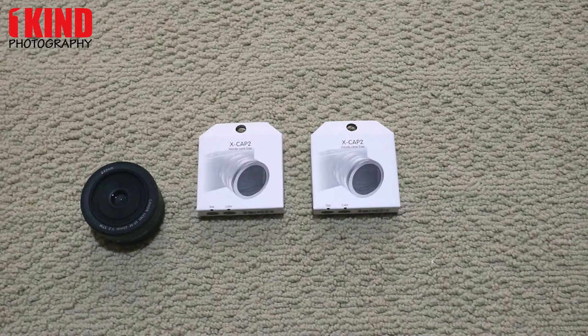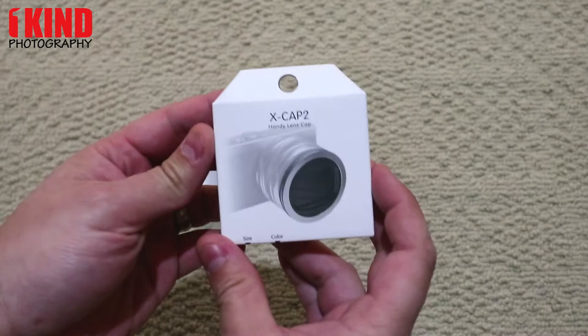It works for Olympus, Panasonic, Sigma lenses, Sony, Fuji, Canon. So today I'm going to have it installed on the Canon EF-M 22mm Pancake.